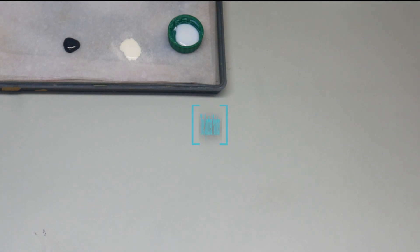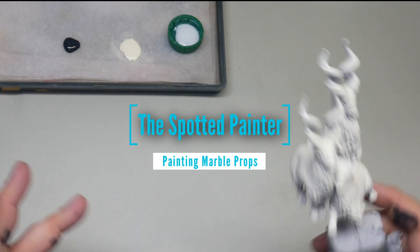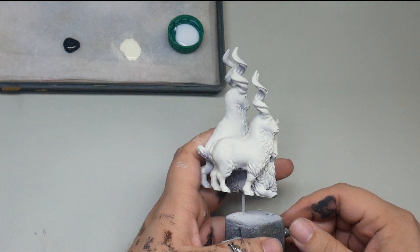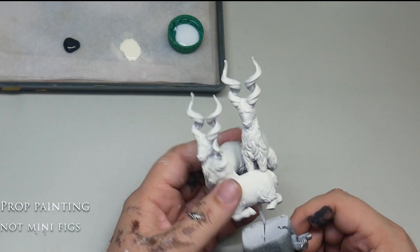Welcome everybody to the Spotted Painter. I don't do videos too often these days but we're going to do a quick video that I was asked to do. This is on painting a prop for one of your D&D games.